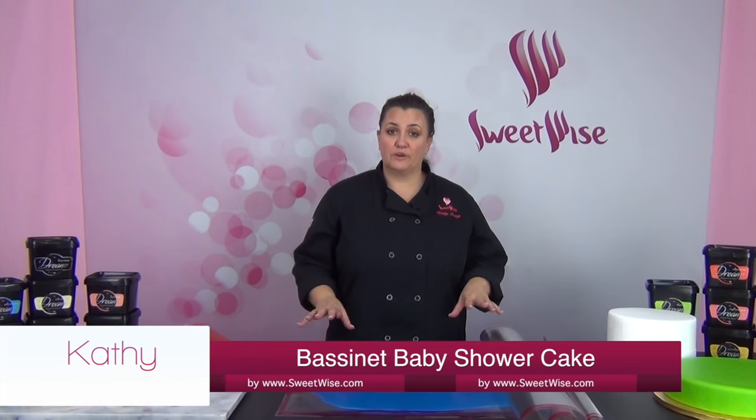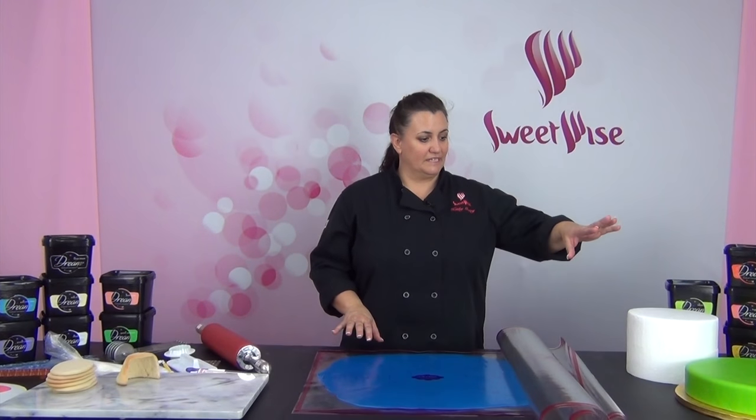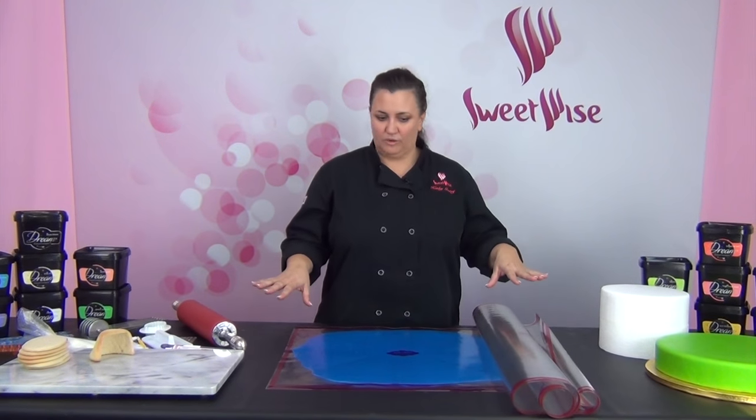Hey, thanks for joining me today. I'm going to show you a really cute bassinet cake, and what I'm going to do is cover it in fondant. I've got several different colors of fondant here, and I'm going to talk about some of the products I'm working with first.